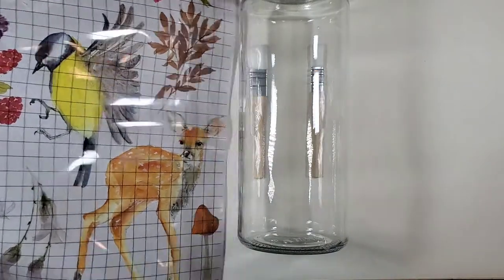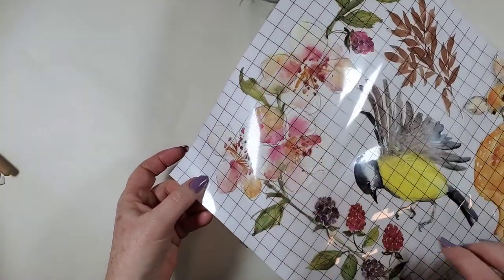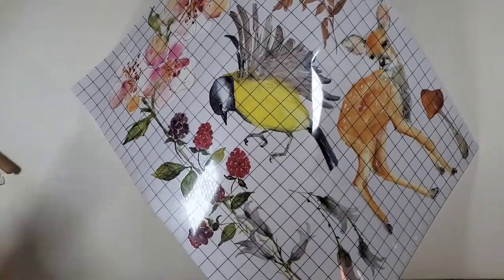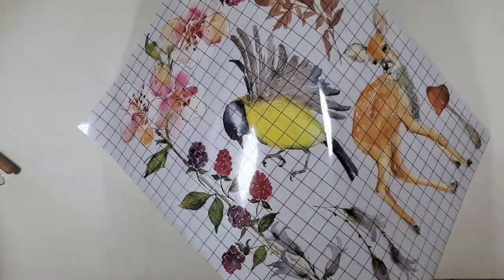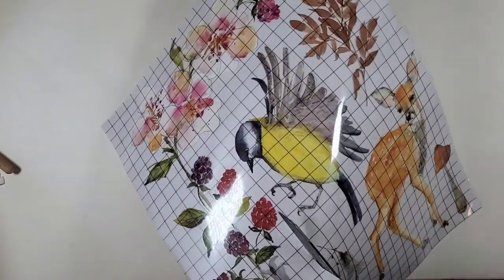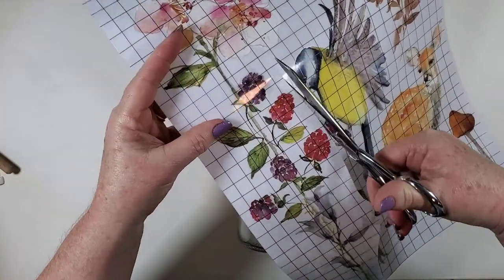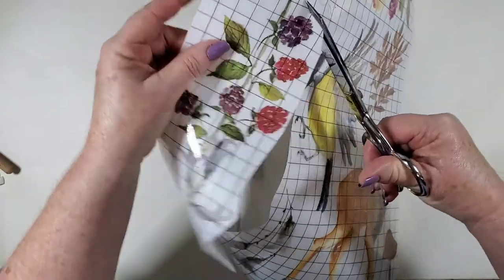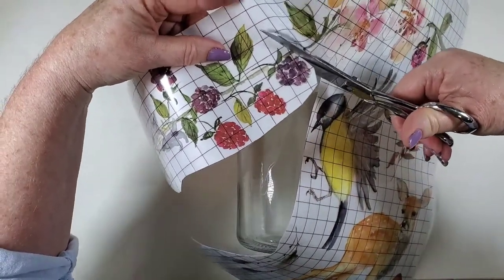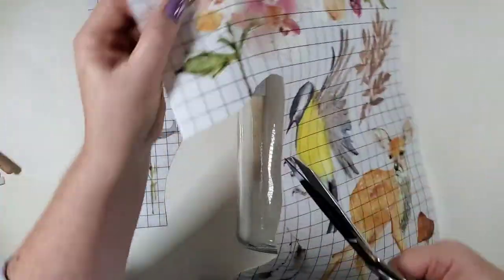I'm thinking I want to use this flower here and then maybe put in some of the berries, so I'm going to go ahead and just cut this whole area out. I think I'm going to come down here and cut that at an angle so I have two pieces.